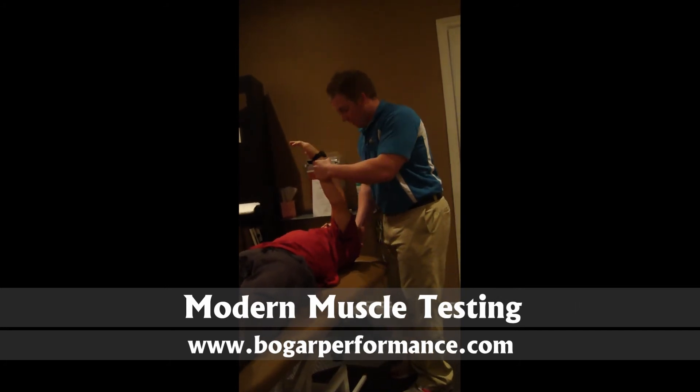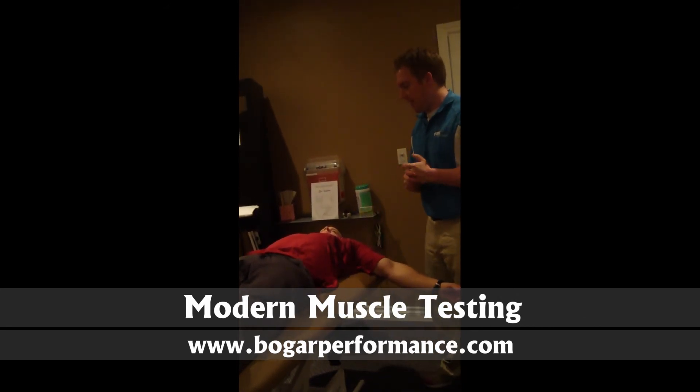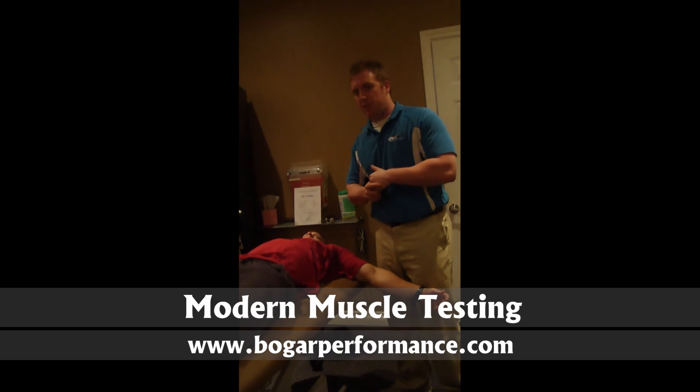If Eric was weak there, it would relax and follow this way. So that's muscle testing of the anterior deltoid, posterior deltoid, and the pec major muscle.